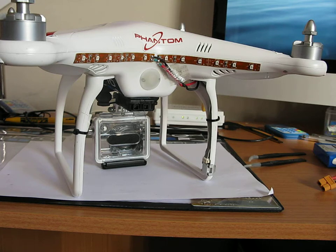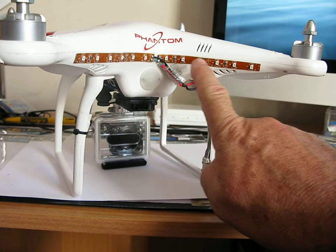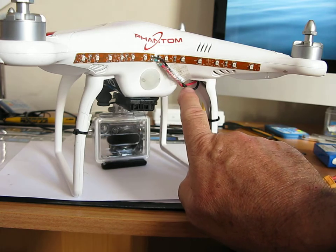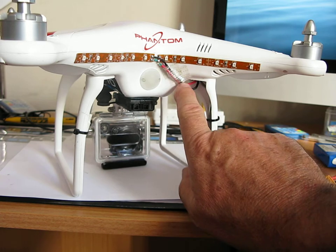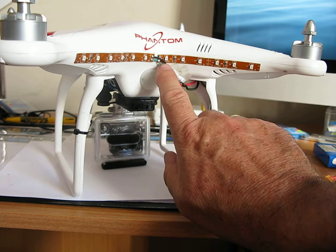Hello again. I've done the modification that I mentioned in the other video about the diodes, and I've put the two strips on the top here. They're both linked in with this little cable which attaches to the accessory power lead. I've put some shrink tube on it — I can see it's green and red, but at least I know which is live and neutral.